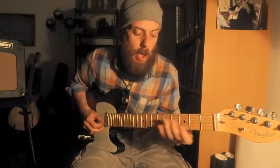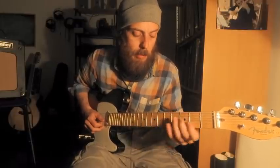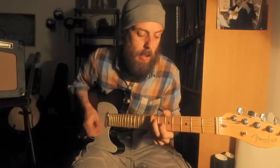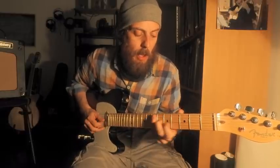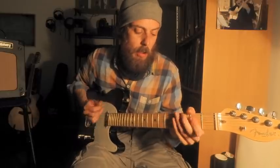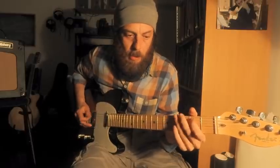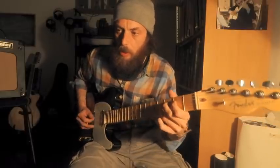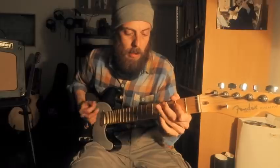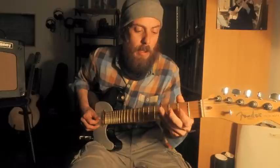Facciamo questo double stop — eccolo qua. Sesta qui, sesto tasto, quinto tasto di terza e seconda. E poi facciamo cromaticamente, scendiamo: quinto, quarto, terzo. Poi l'armonia va in fa diesis.